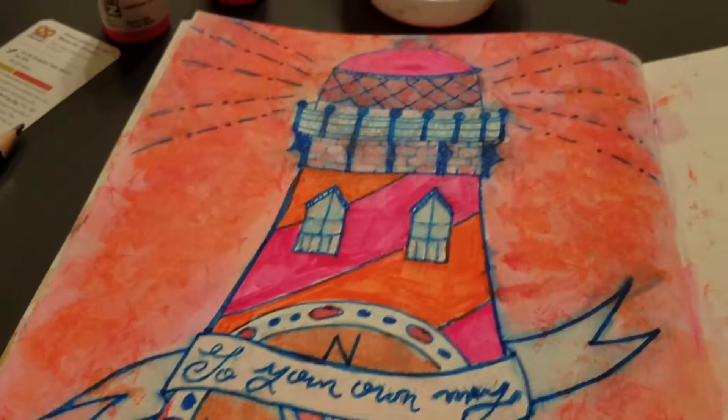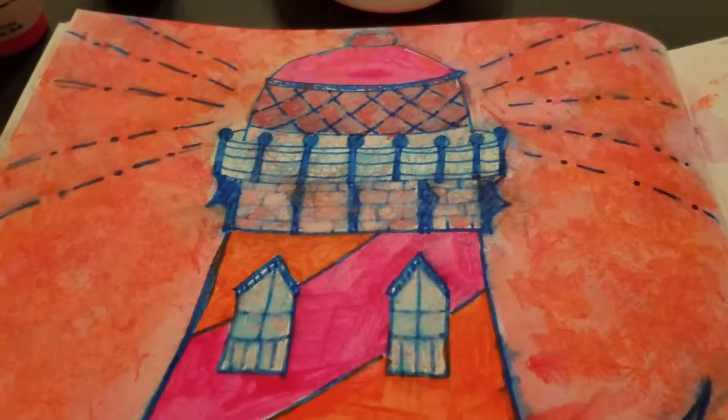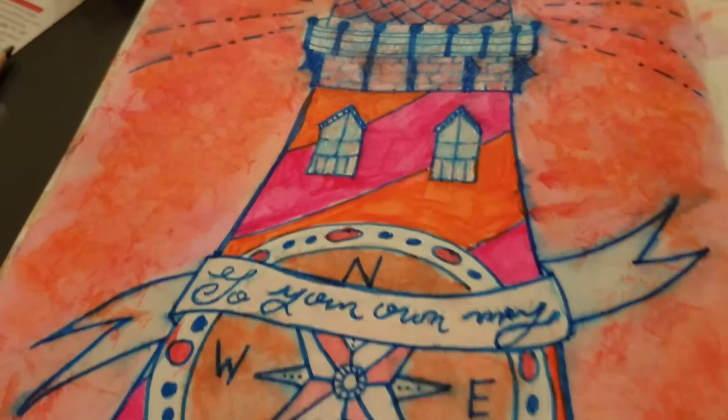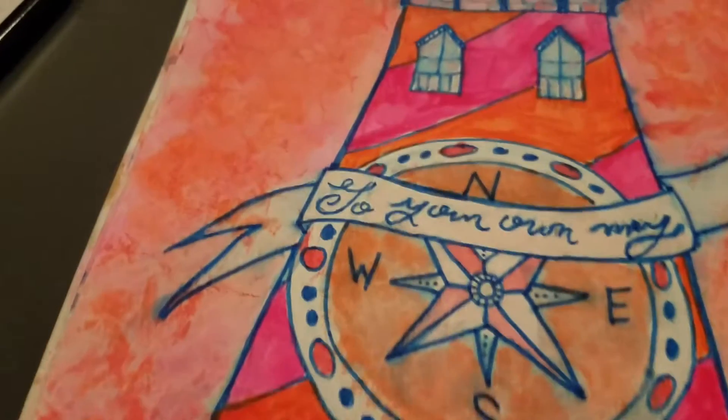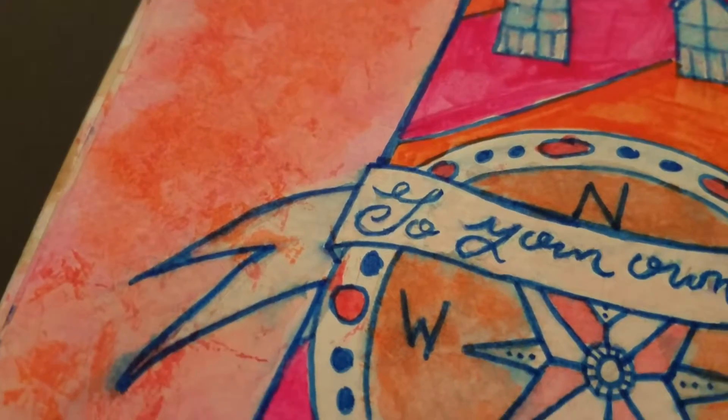It bleeds a bit, as you can see, because I got water all over it, but it doesn't run excessively — while it does run a tiny bit, it doesn't run excessively.